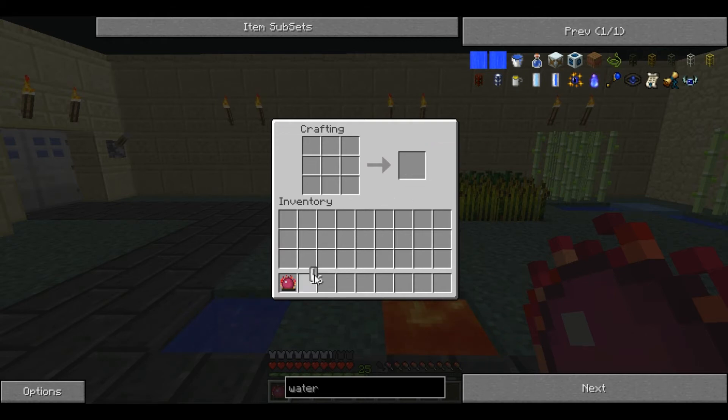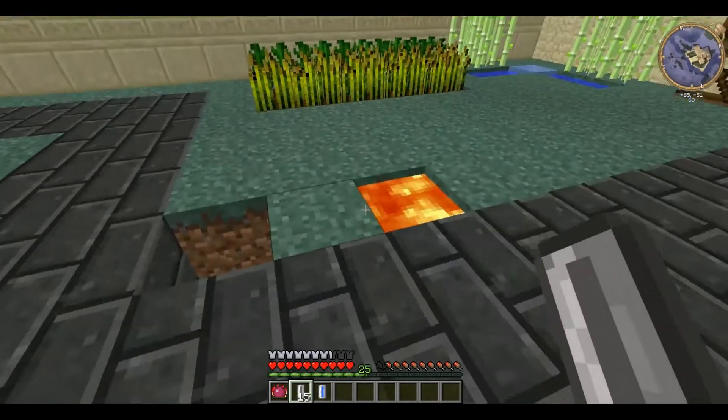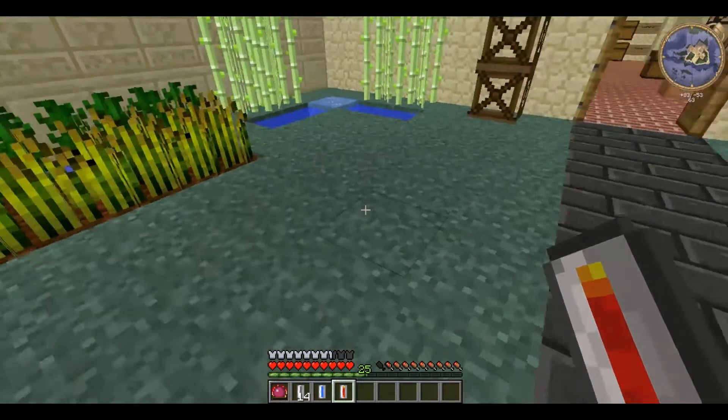And these are very useful things. They are like stackable buckets. You can use them to pick up water and lava, and that gives you a water cell and a lava cell respectively.